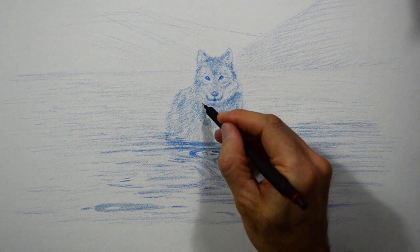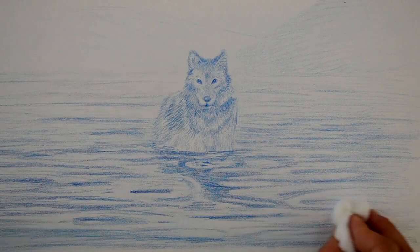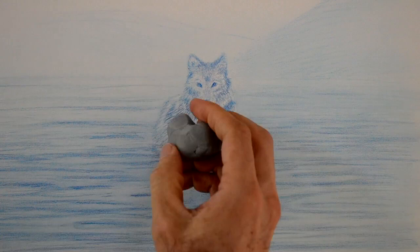I think we need to reinforce some shadows. With a piece of cotton we smudge the background. And with an eraser we pull lights.